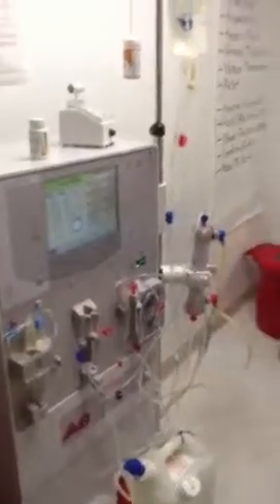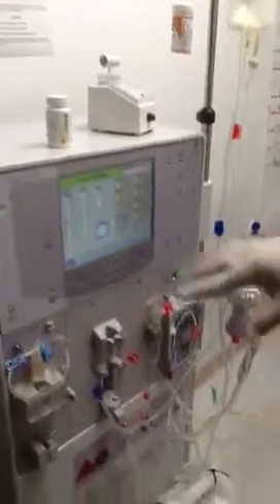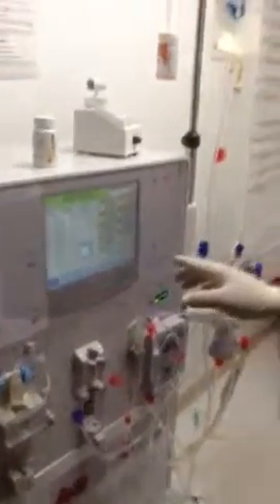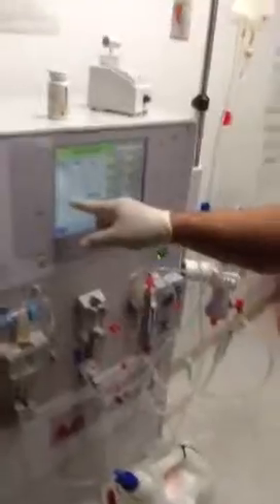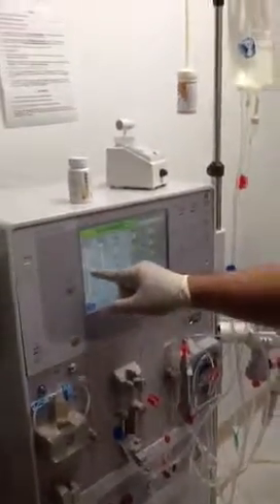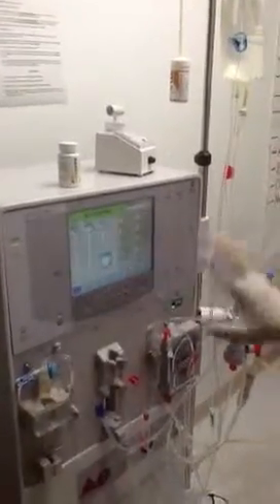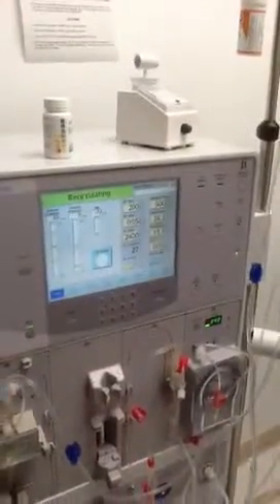To reset the values or limits — if someone was previously using it — hold the reset button for a few seconds. You can push override and hold it, and it'll reset the limits so you won't have any problems. Just push reset before you walk away.